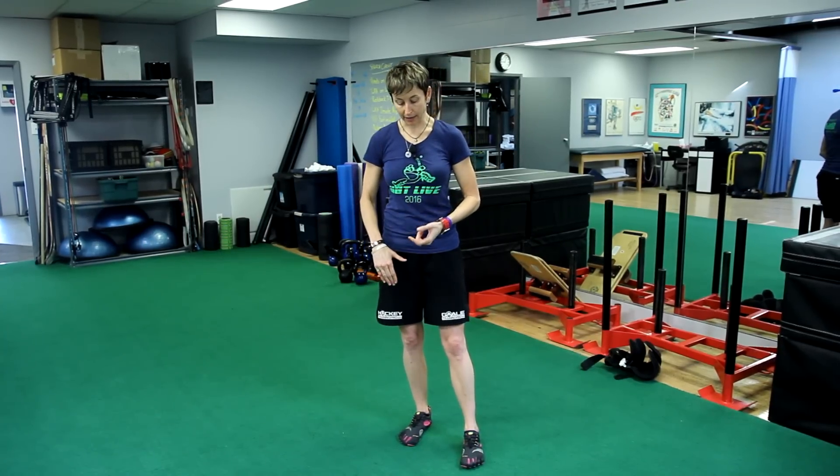This is the second part of a three-part series talking about ankle. In this one we're talking about balance. Last one we looked at ranges of motion; this time we're talking about balance.